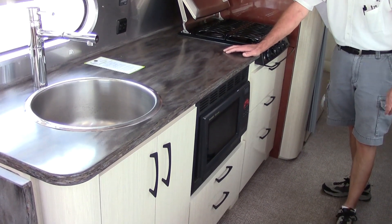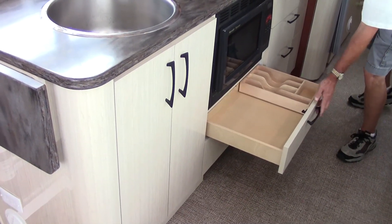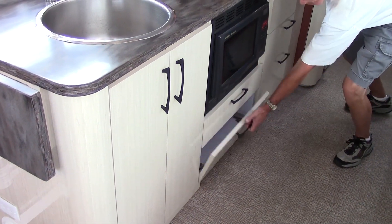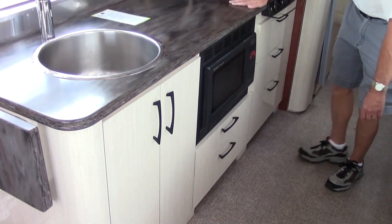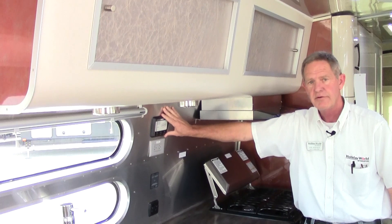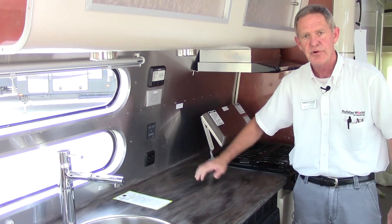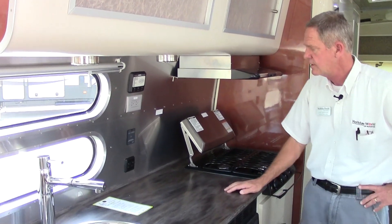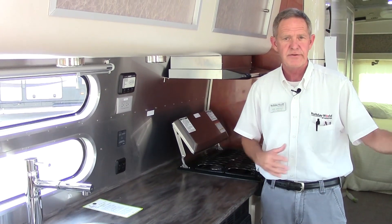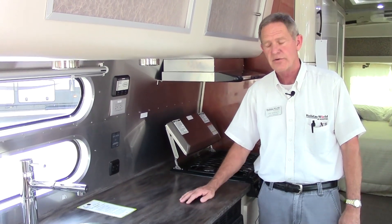You do have a good-sized convection microwave oven with more storage underneath it. There is also an LED monitor panel for your holding tanks, a 110 outlet, and this coach comes with a 1,000-watt inverter so you can run your small appliances, TVs, DVDs, and stuff like that. It also has a solar charger.